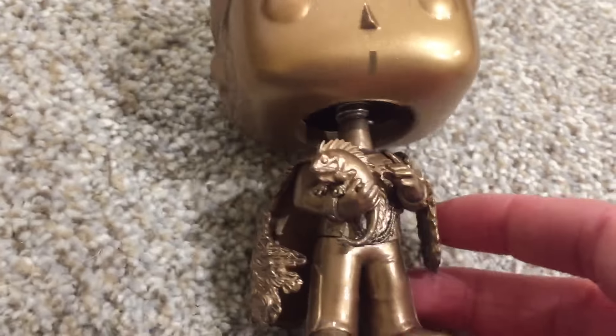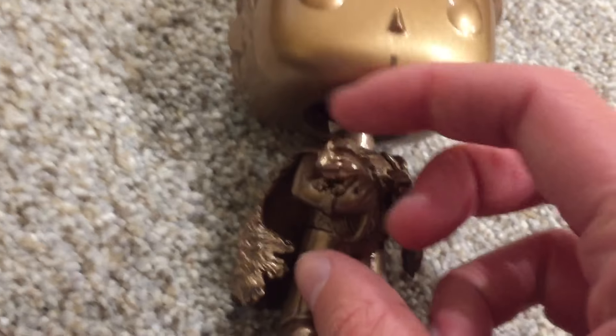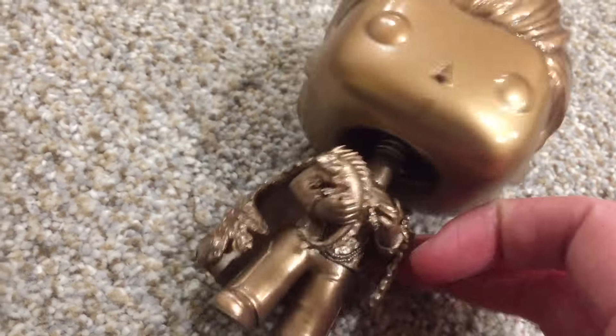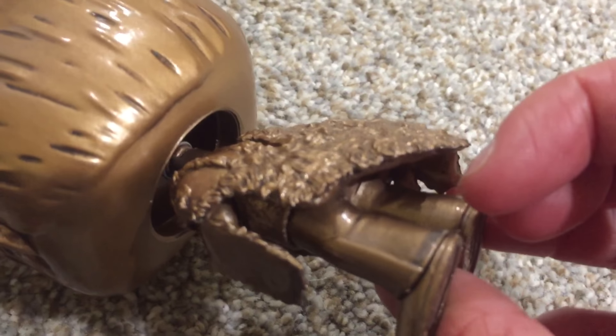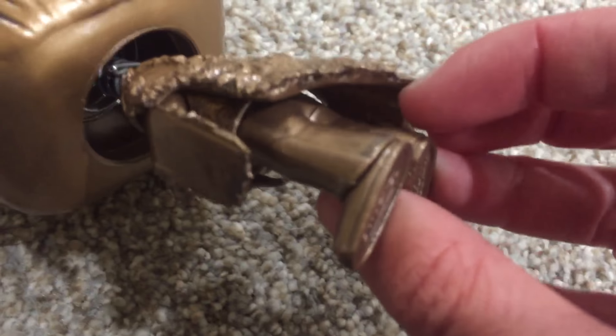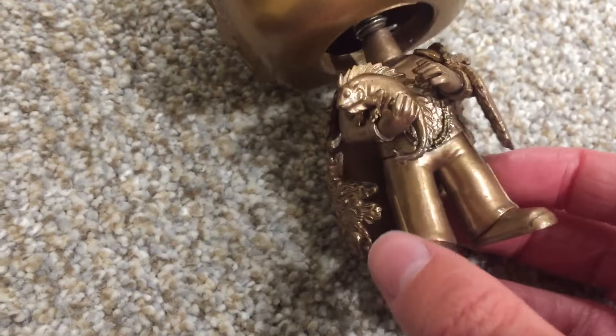And if you've ever seen a picture of this guy or seen him in real life, it looks just like the little creature he has in his hands, and he looks just like the statue except in pop form. You can see his legs — there's not a lot of detail on his legs, but neither is there any on the real statue. His feet are pretty simplistic. He's not even got laces, because he's in space and you don't need laces in space.